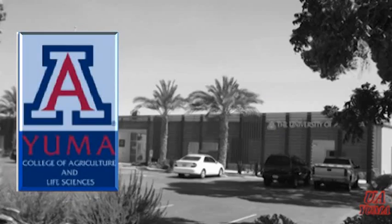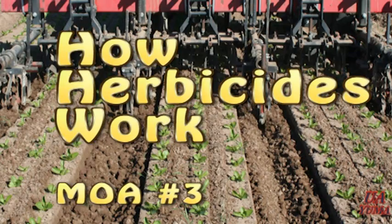My name is Barry Tickus. I work here at the University of Arizona Yuma Agriculture Center with Weed Control and General Agronomics.